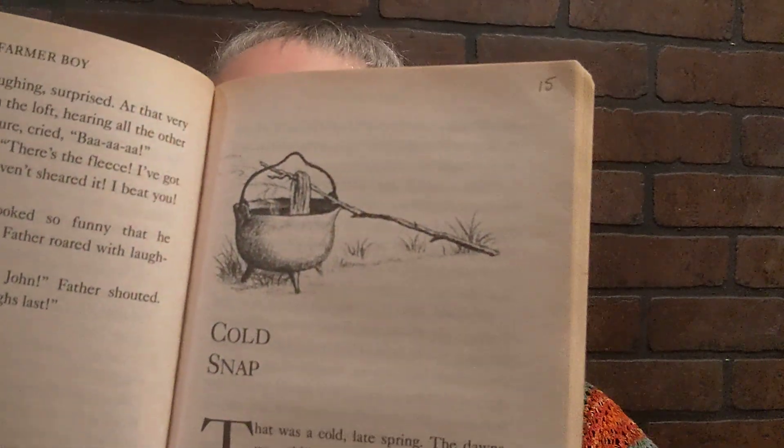Chapter 15: Cold Snap. It was a cold late spring. The dawns were chilly, and at noon the sunlight was cool. The trees unfolded their leaves slowly. The peas and beans, the carrots and corn, stood waiting for warmth and did not grow.